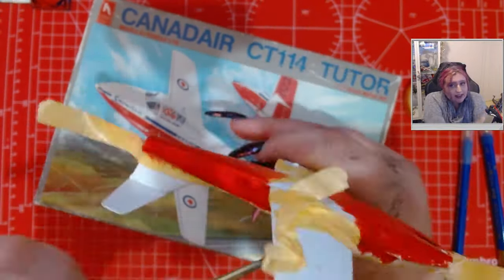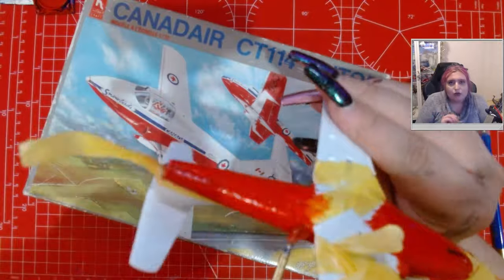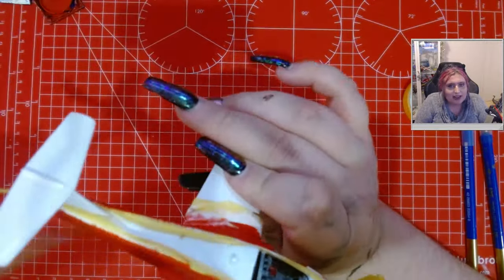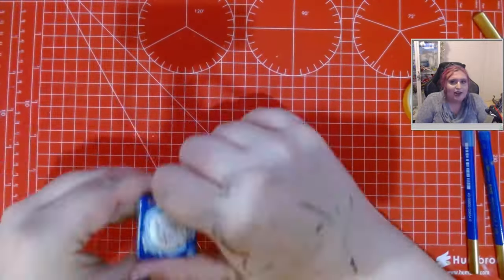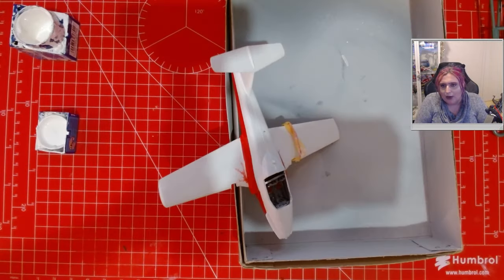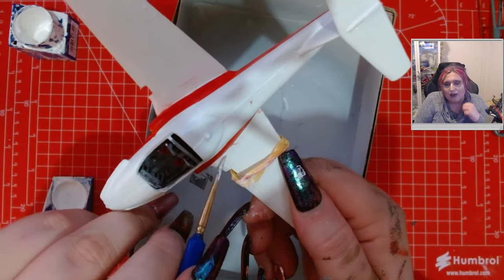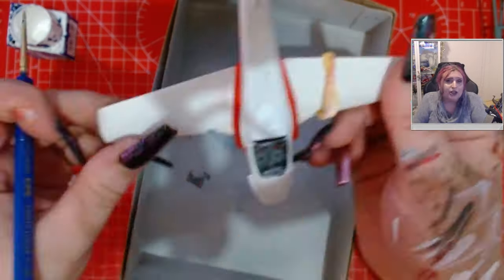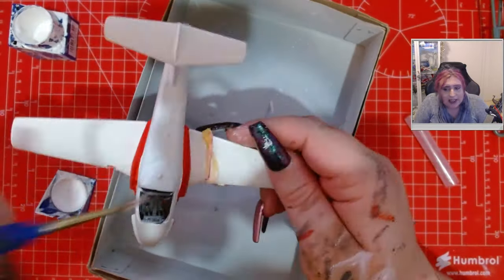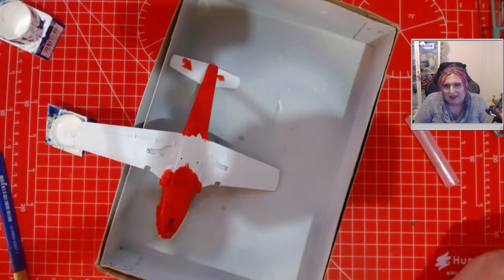Spoiler: it went okay in the end - I didn't struggle too badly. A lot of the things we learned doing the Patrouille de France carried over and worked pretty well. It made me realize how important masking is - masking is actually a lifesaver and a really important skill to learn when you're doing model kits. Even if you're just doing it to practice, do it. If you're new to modeling, get some masking tape. You can get Revell masking tape for about three pounds or euros on Amazon with prime delivery - it works fine, same as Tamiya tape. Neither leave any residue in my experience.